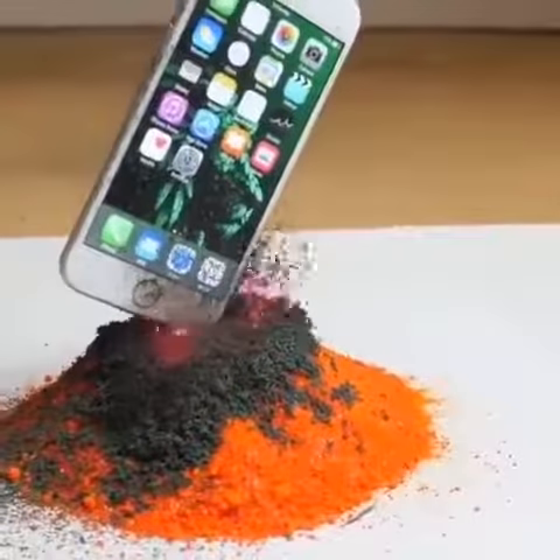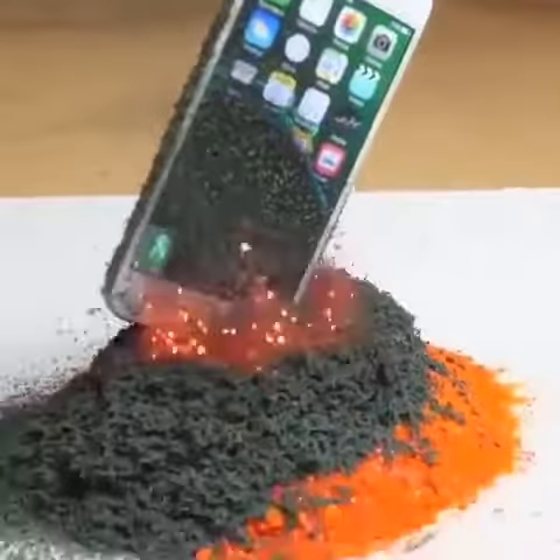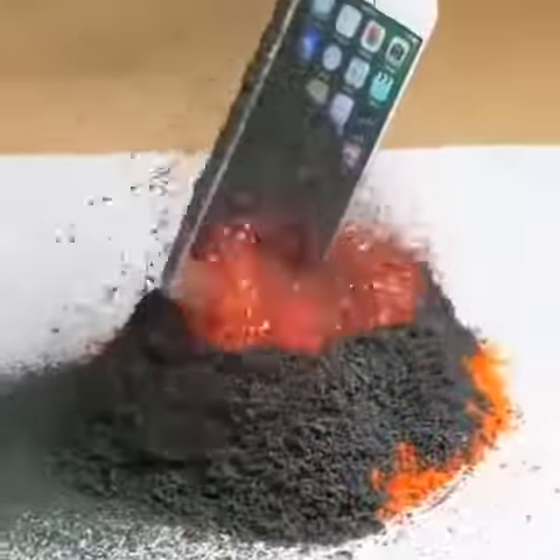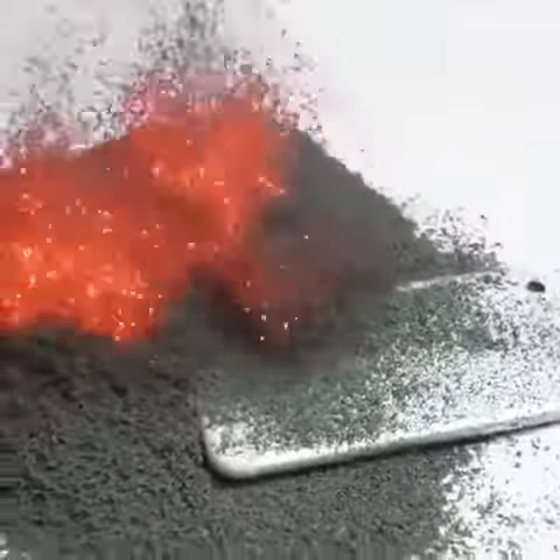We're gonna try and put it even closer, down in the middle. We're gonna leave it there while it's getting covered in this ash-like material. This looks insane. Wow — looks incredible, just like a volcano. It kind of fell in there.